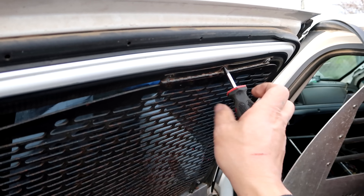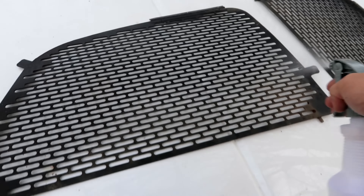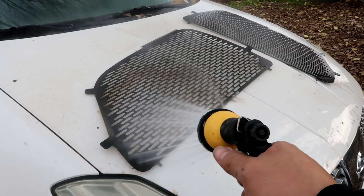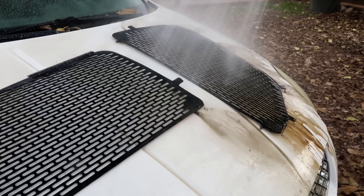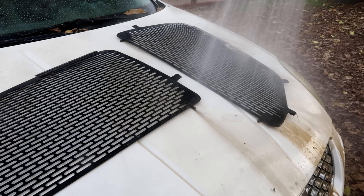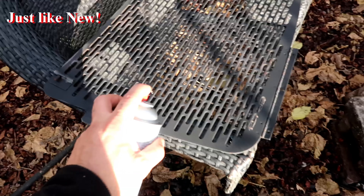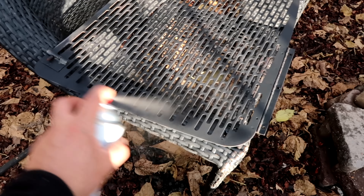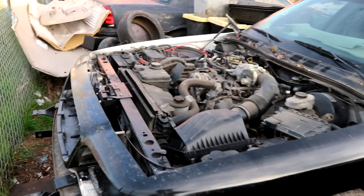Check these out — these are looking pretty bad, so I am gonna have to restore them. Chocolate milk — oh those are nasty. Just like new.